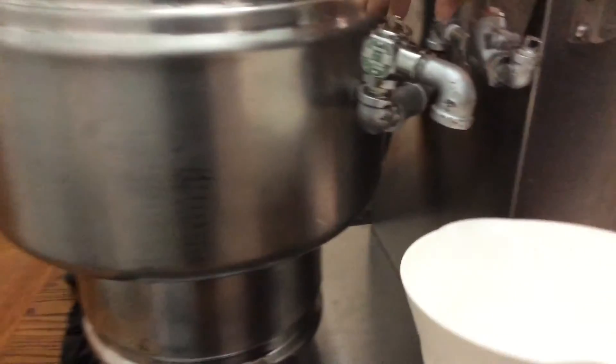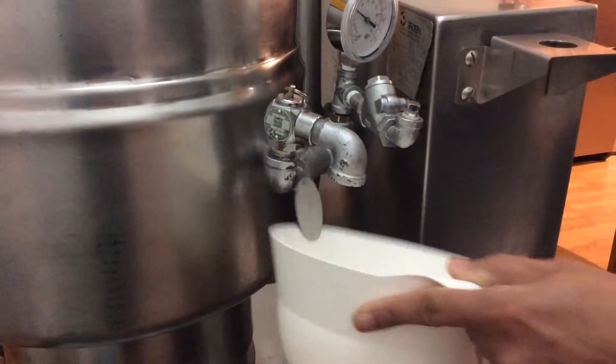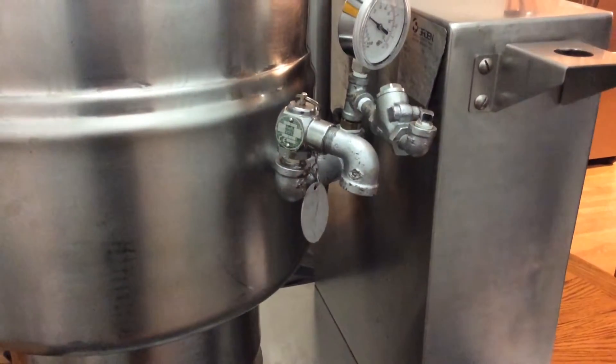We'll go up and show you the model here. As you can see, it's a TDB40 and it's a 2010 model. Now I'm going to show you that the pressure valve does work — I'm going to open it a little bit. You can see the steam comes out of that. There you go, so that does work.